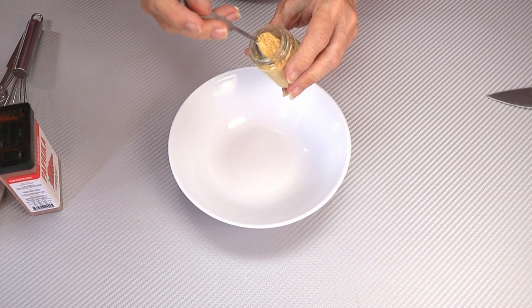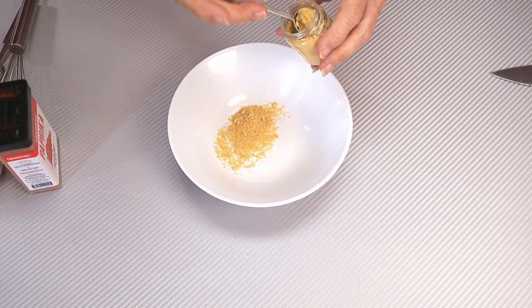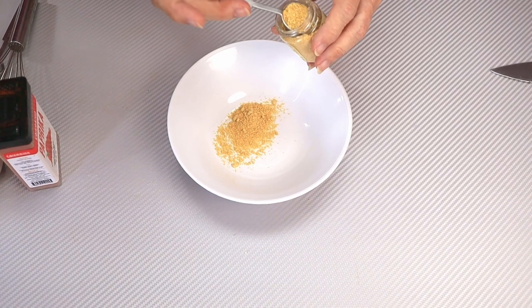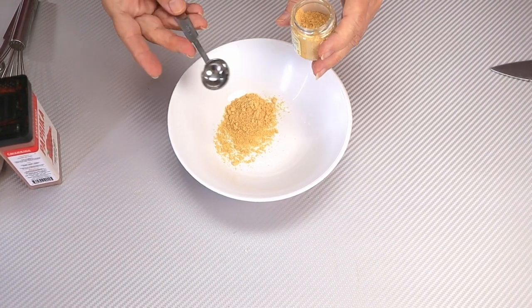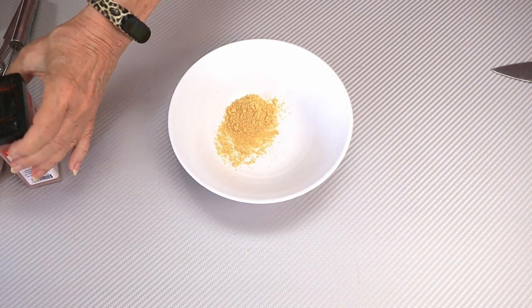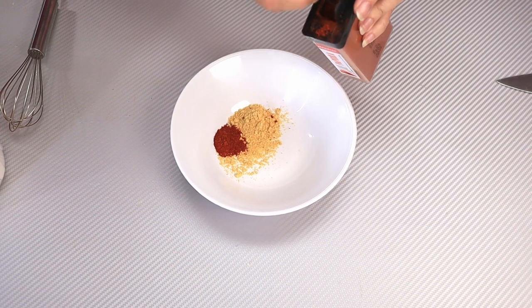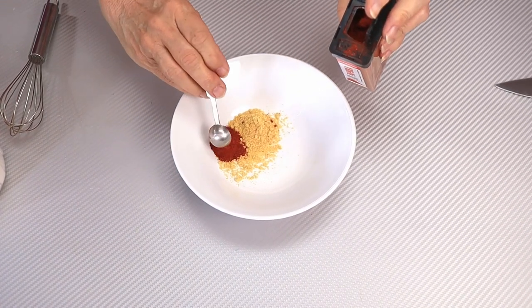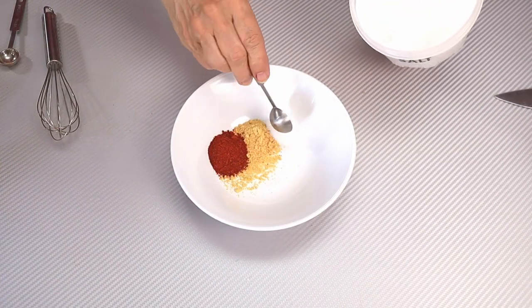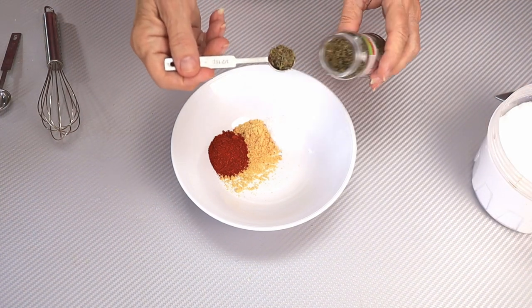For our meatloaf seasoning, really simple. We need two teaspoons of dry mustard. I'm going to mix up enough just for one meatloaf — you can multiply it and store it in a jar for up to six months if you want to make more at one time. Two teaspoons of paprika. One teaspoon of salt. A half a teaspoon of dried thyme.